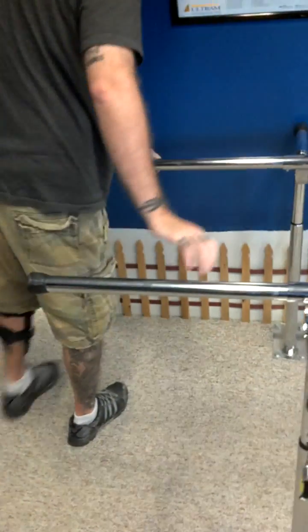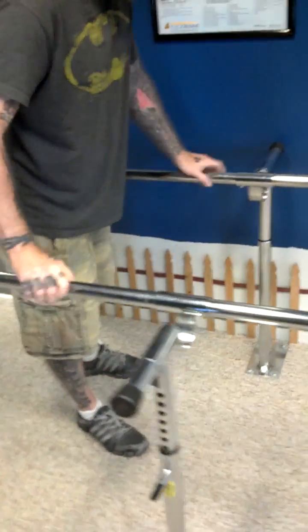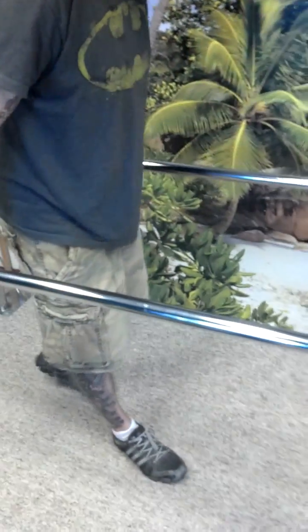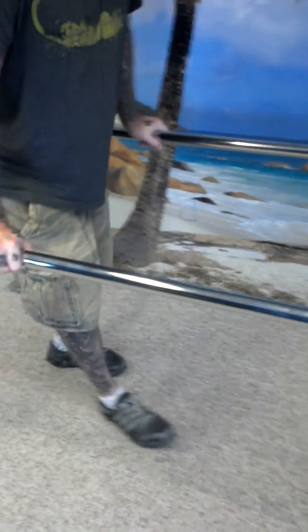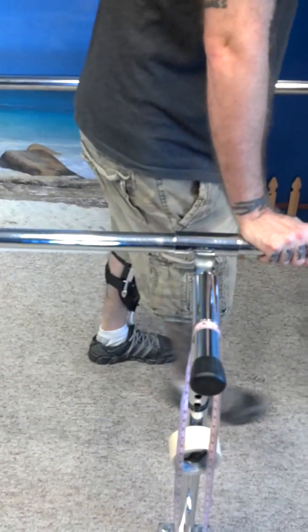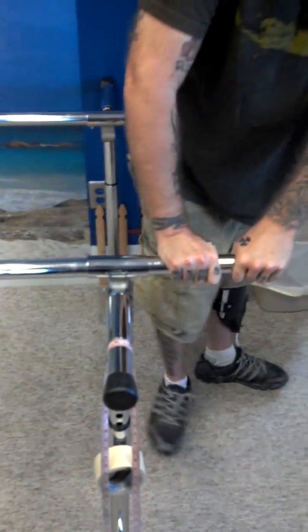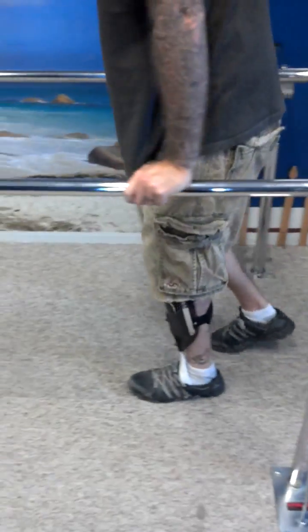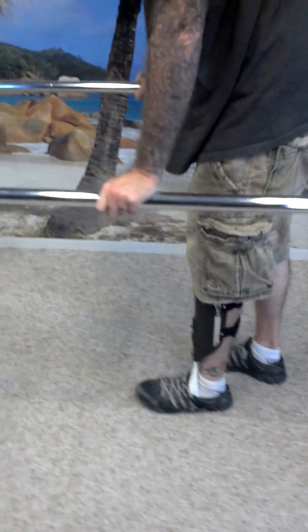Let's go up and down a couple times here. You're definitely having a lot better clearance — that leg's definitely coming in front of you better. Yeah, I don't feel my heel dragging or my toes dragging. That's actually really nice. It's got that spring in there.